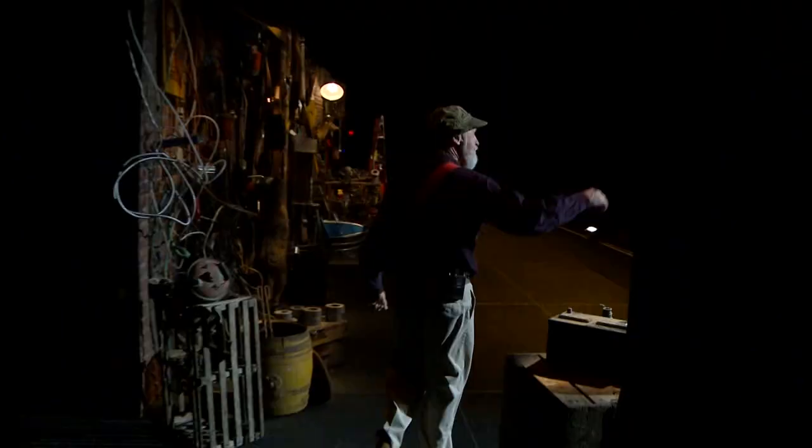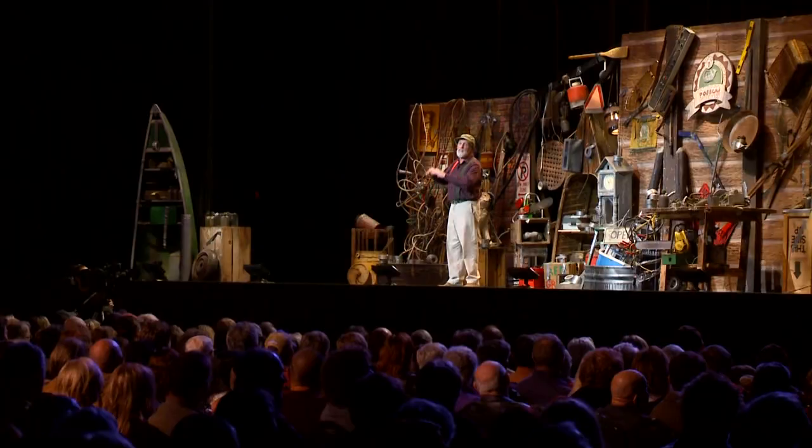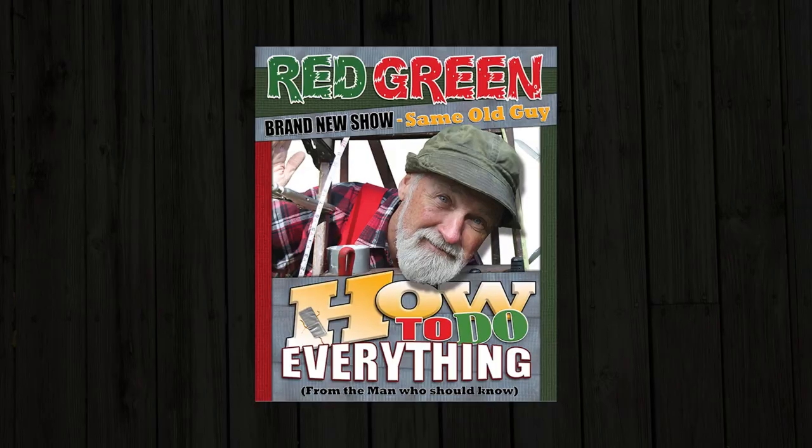Red Green here with a brand new one-man show. That last one wasn't a complete disaster, so we've decided to try it again with new stories, new jokes, new advice, and whatever else it is that I do. It's the How to Do Everything Tour, and it's going to start right here in Canada this coming fall. So get a couple of tickets for yourself, or it would make a dandy gift for a friend or a relative. To get all the details, go to redgreen.com and click on the How to Do Everything Tour.